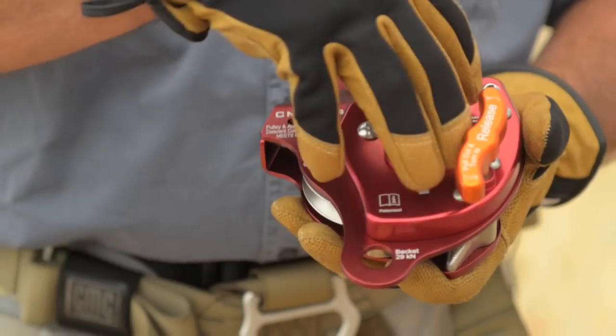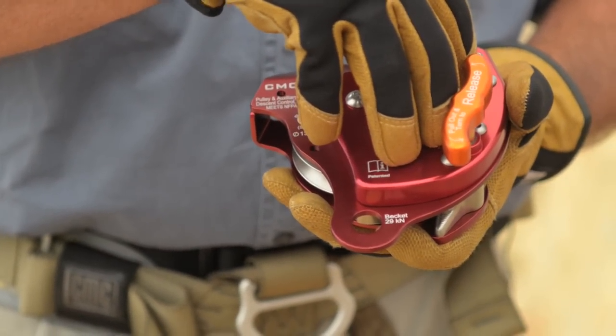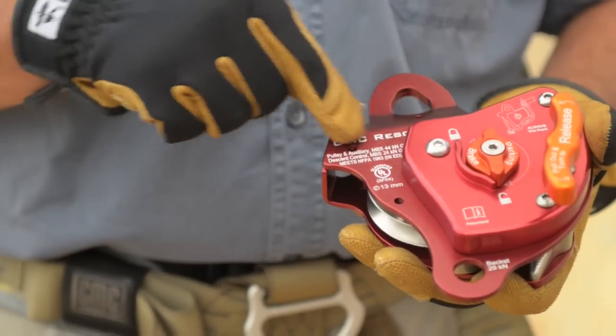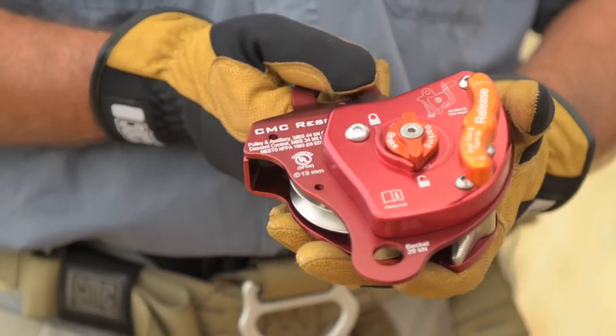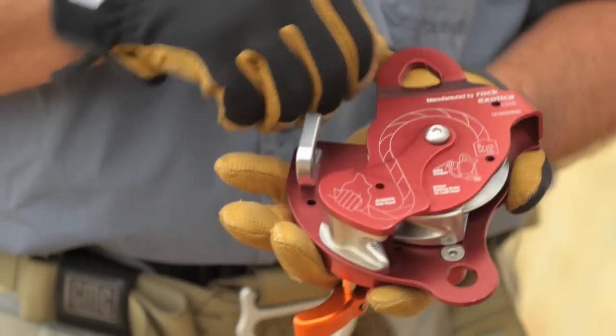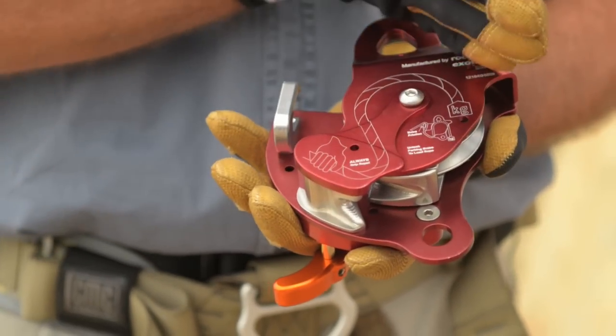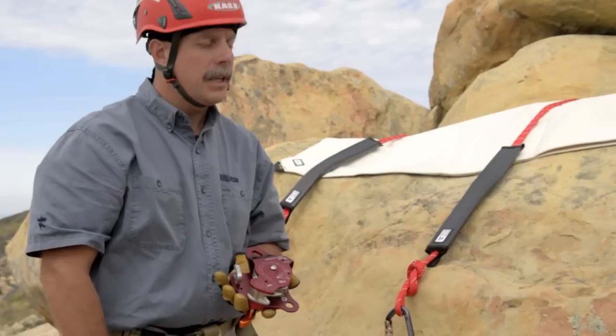You have the front cover which has the gear drive underneath that operates the release, and then the front cover plate which has the data and the classifications on the front. On the back side is the graphic that shows hand position as well as the load side of the MPD.